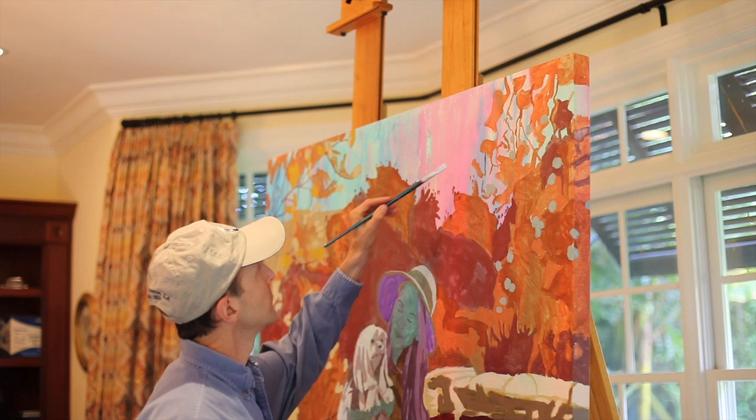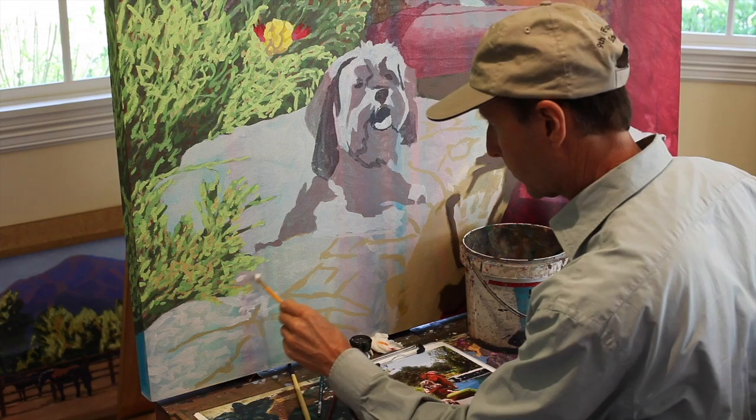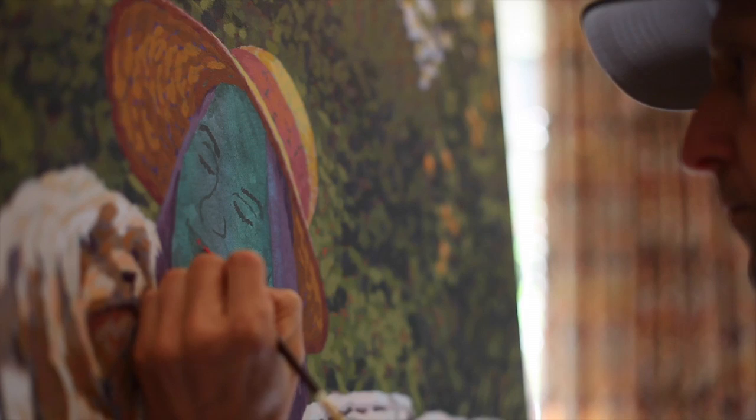The first thing I want to work on is the sky — it's the farthest thing back in space. Then I want to work towards the front to the closest object, and finish with working on the focal point of the painting. The obvious focal point of this painting is the woman and her two dogs. People tend to be most critical of the human form, so I will finish with her face to end the painting.